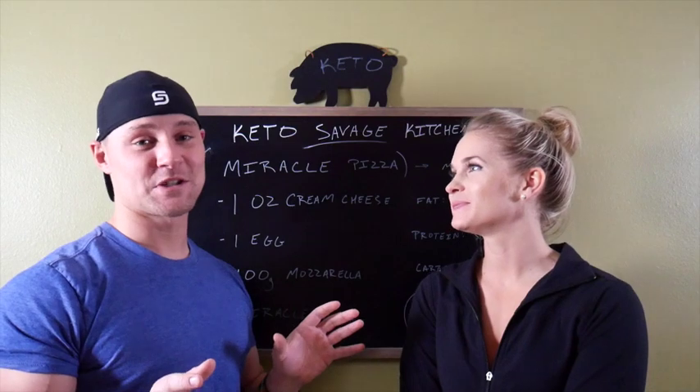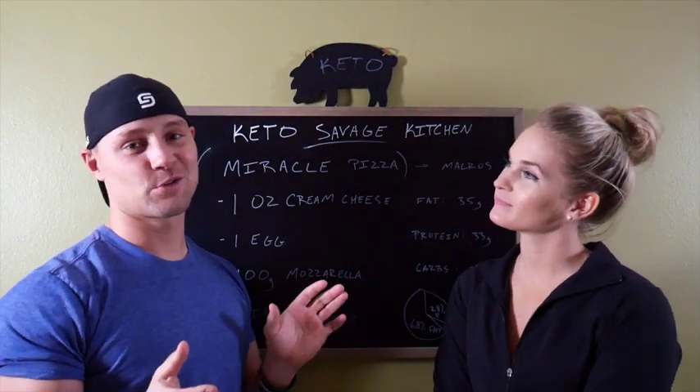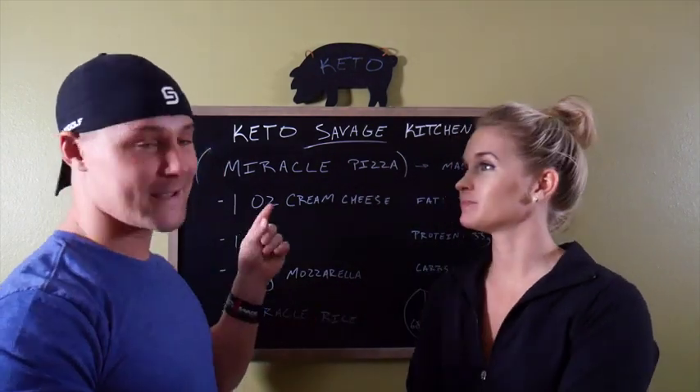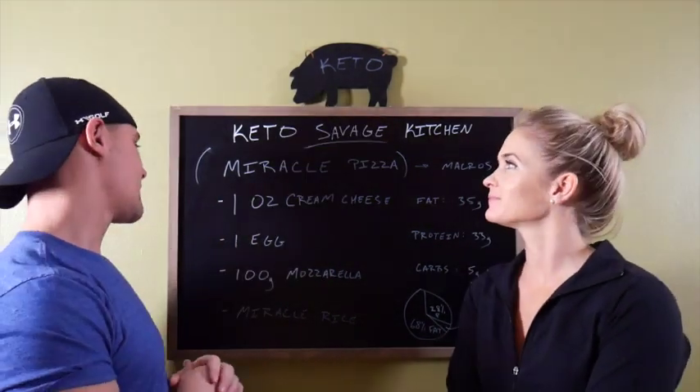We have no idea if this recipe is going to work. All these Miracle Rice recipes we've been making this month are a total toss-up, so we'll see what happens. It might be a soup by the end of this instead of the pizza that we're planning for.